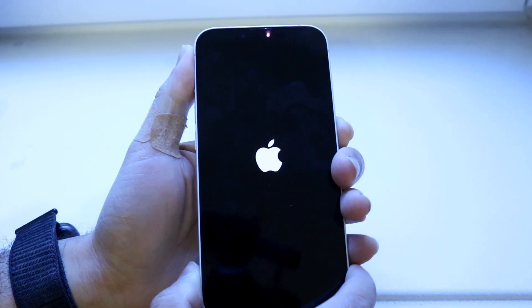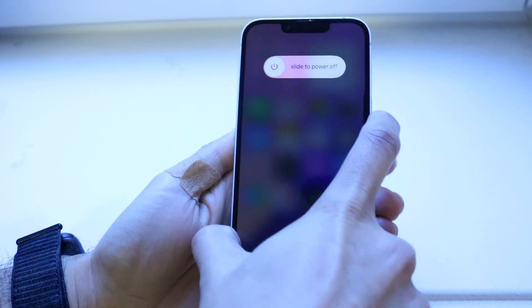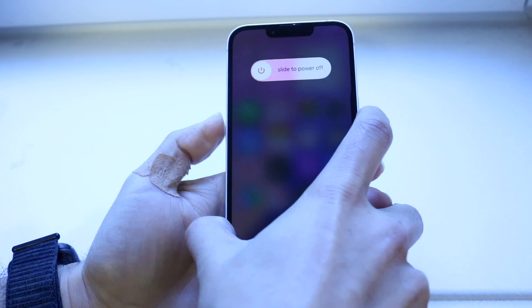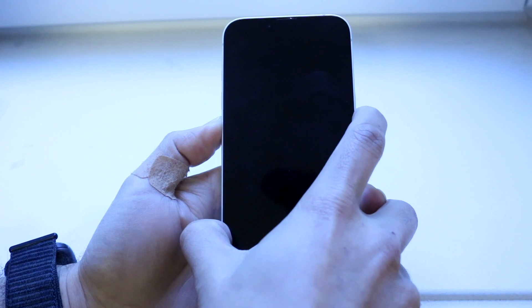Let's try this again: volume up, volume down, then hold the side button until the screen completely goes black. As soon as it goes black, hit the volume down button and hold it down for five seconds.